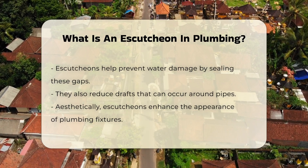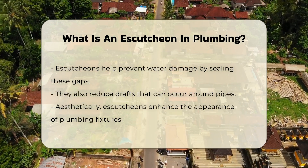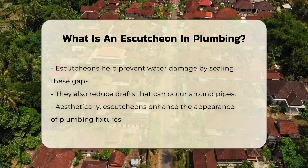By covering this space, escutcheons help prevent water damage and reduce drafts. In addition to their protective function, escutcheons enhance the appearance of plumbing fixtures. They provide a finished look to exposed pipes, making installations more visually appealing.